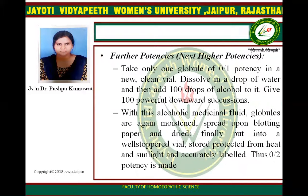For the next higher potency, take one globule of 0 by 1 potency in a new plain vial, dissolve in a drop of water, add 100 drops of alcohol into it and give 100 powerful downward succussions. With the alcoholic medicine, moisten and spread upon the blotting paper and dry. Finally, put into a well-stoppered vial stored protective from heat and sunlight, and accurately labelled — this 0 by 2 potency is made.